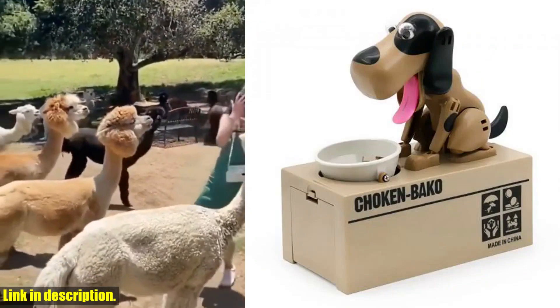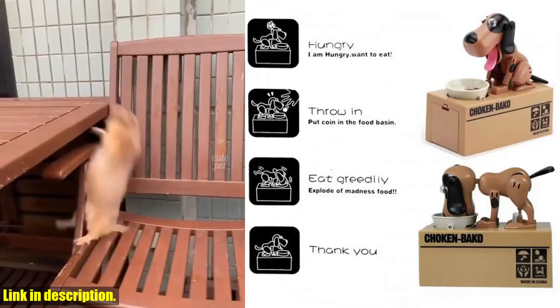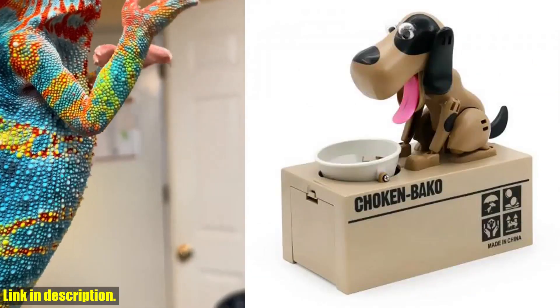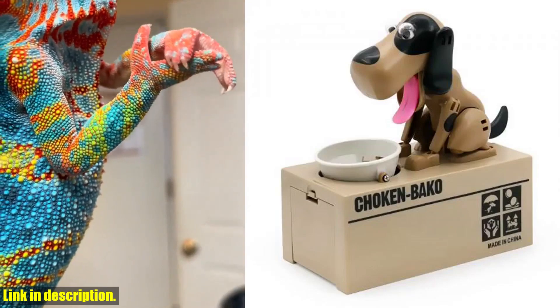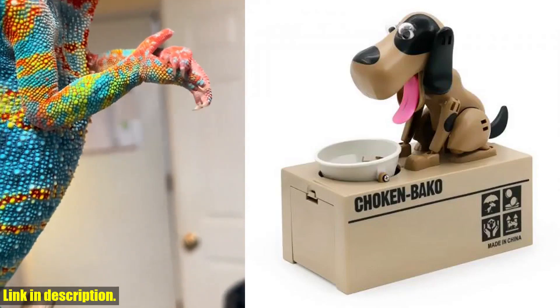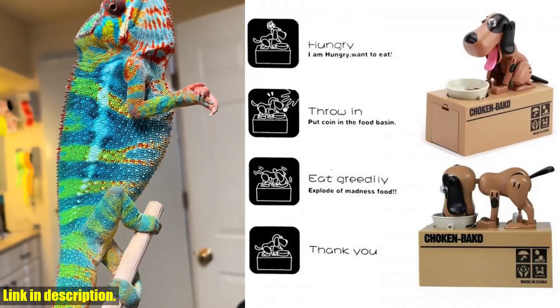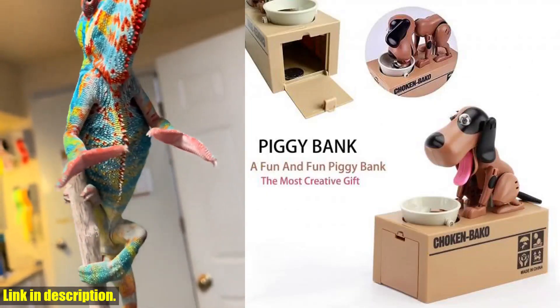So, what are you waiting for? Click the link in the description to get your very own personalized funny piggy bank and start saving in style. Don't miss out on this adorable and meaningful addition to your life. And while you're at it, don't forget to hit that subscribe button and join our amazing community. Thanks for watching, and I'll see you in the next video.